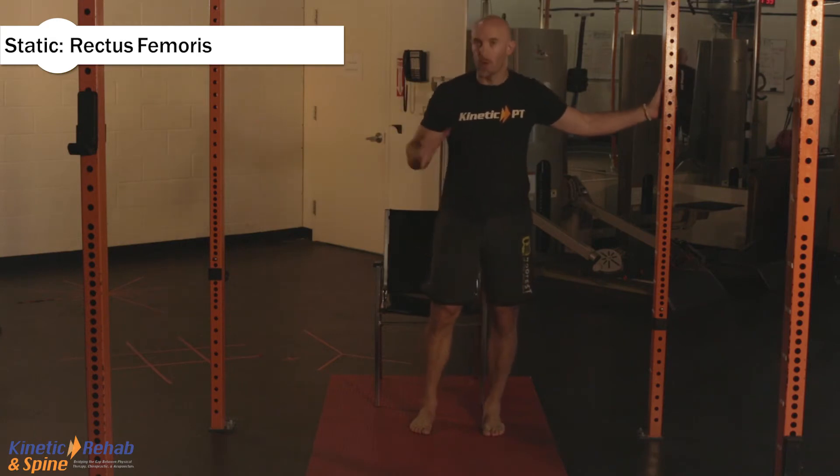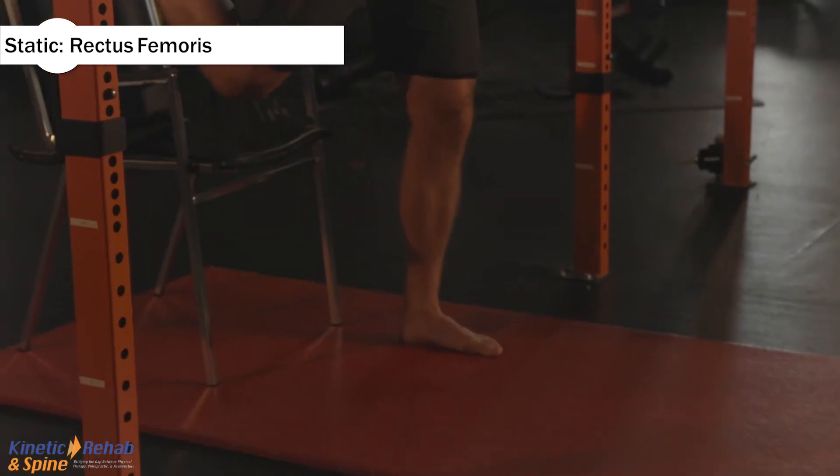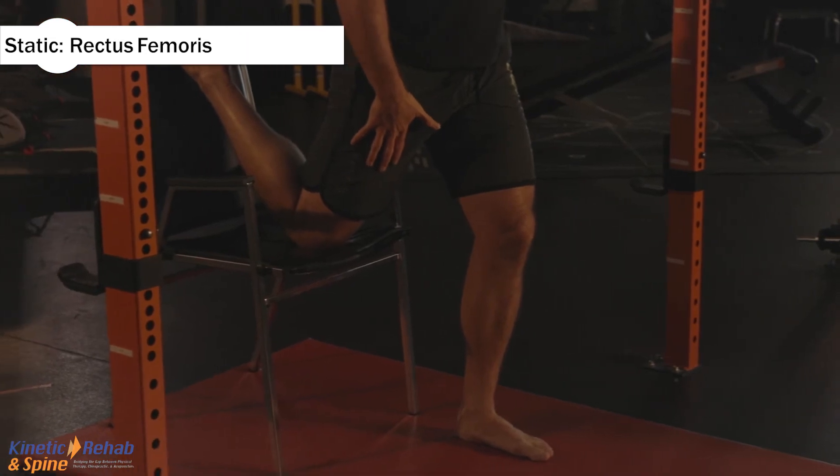If I put my left hand here, you want to make sure you're stable — so if you have a chair behind you, or if you do this in a staircase with the stairs behind you, you're going to put your right foot or left foot in. I'd recommend doing both legs. From here, you want to feel a stretch into the front part of the thigh.